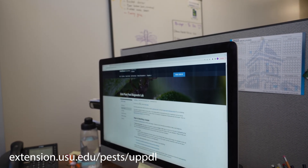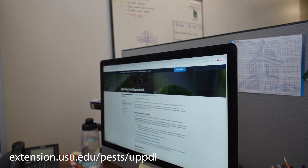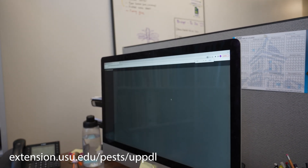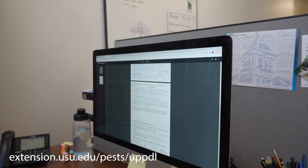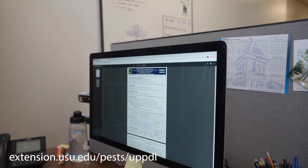Finally, send any images you took to the UPPDL via text message or email. Be sure to include your name in the message so we can tie the photos to your sample. Or, you can print physical photos to include in the box for shipment.